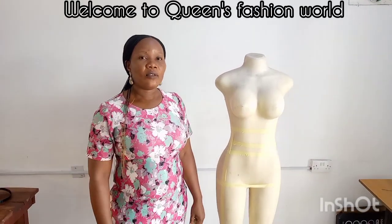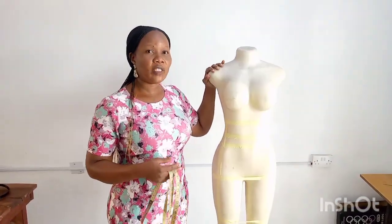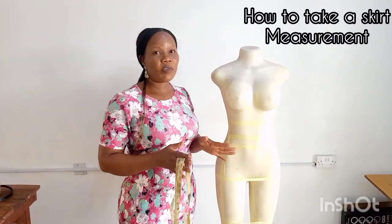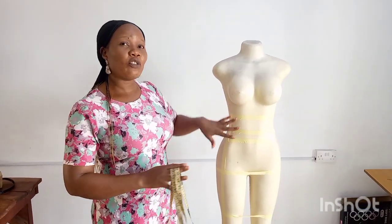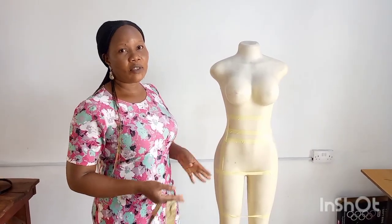Hello friends, you are welcome to my channel today. My name is Wim, and on today's tutorial I will be teaching how to take a skirt measurement — a perfect skirt measurement. Three different types of waist you need to measure for the skirt, and how to place your tape to get accurate measurements.